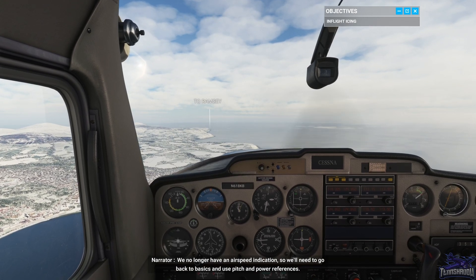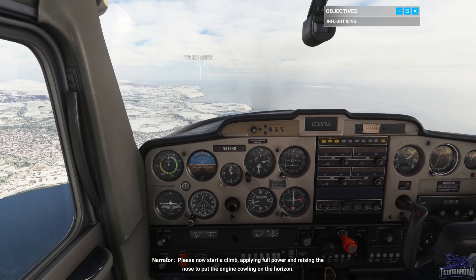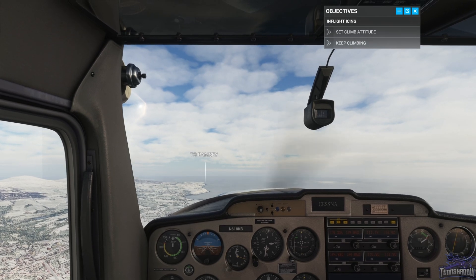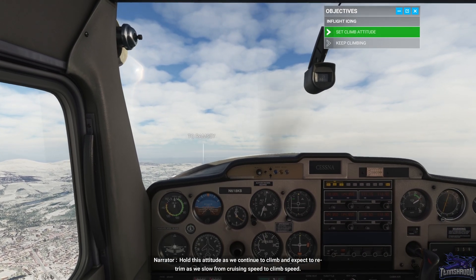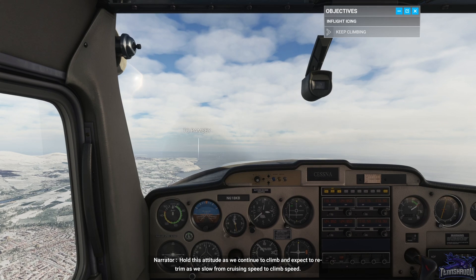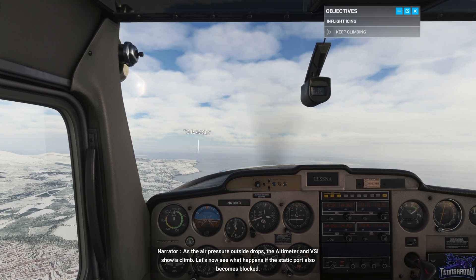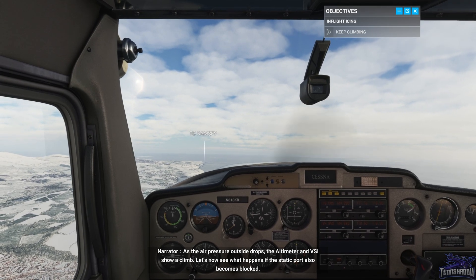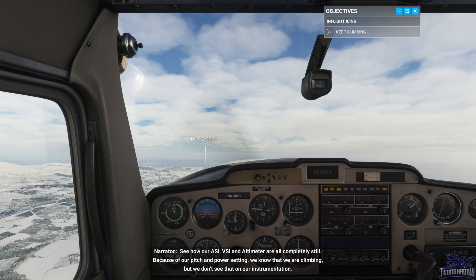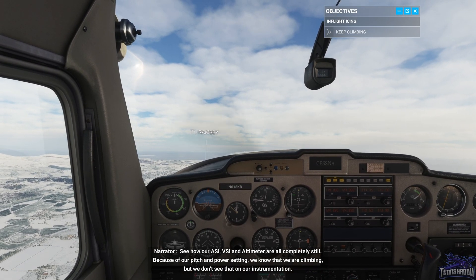We no longer have an airspeed indication, so we'll need to go back to basics and use pitch and power references. Please now start a climb, applying full power and raising the nose to put the engine cowling on the horizon. Hold this attitude as we continue to climb and expect to retrim as we slow from cruising speed to climb speed. As the air pressure outside drops, the altimeter and VSI show a climb. Let's now see what happens if the static port also becomes blind. See how our ASI, VSI and altimeter are all completely still. Because of our pitch and power setting, we know that we are climbing, but we don't see that on our instrumentation.